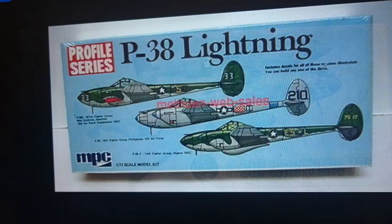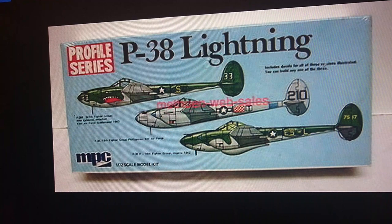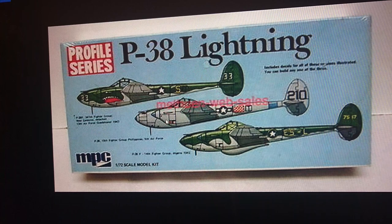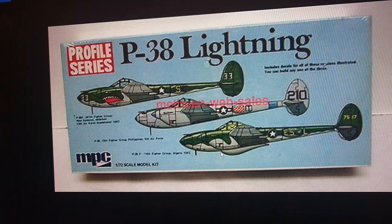In 1972 this kit was released in Series 3, and in 1973 Airfix's American counterpart marketing company MPC released the two green variants included in the Series 3 kit, but also introduced a silver variant from the Pacific theatre — a Philippines campaign aircraft. This is the only release where you get three different versions in the same box from Airfix or an Airfix subsidiary like MPC.